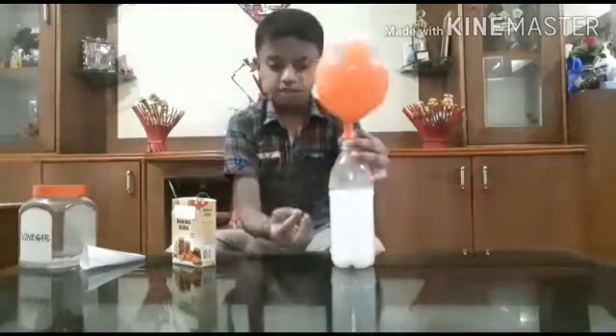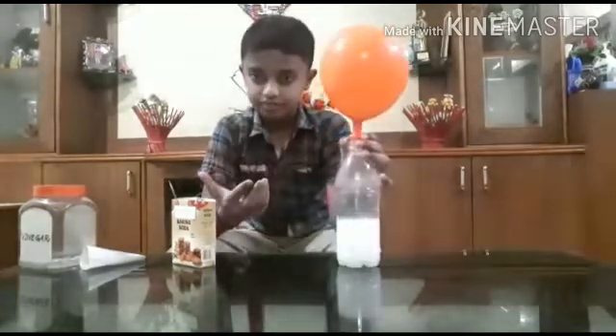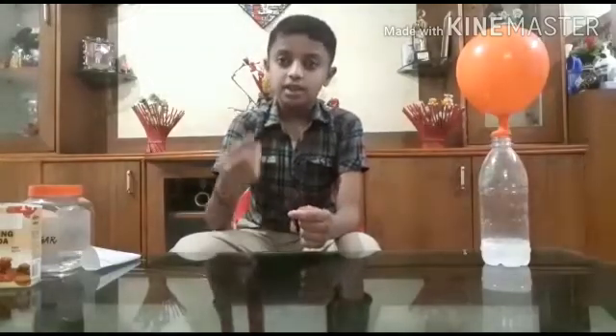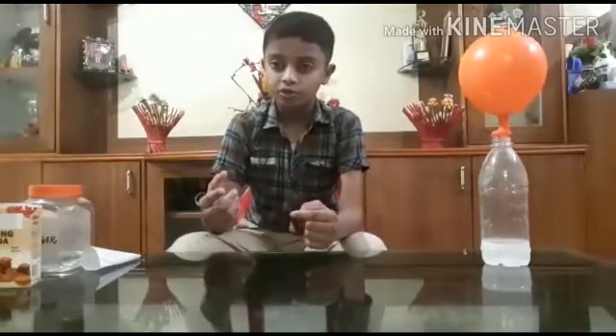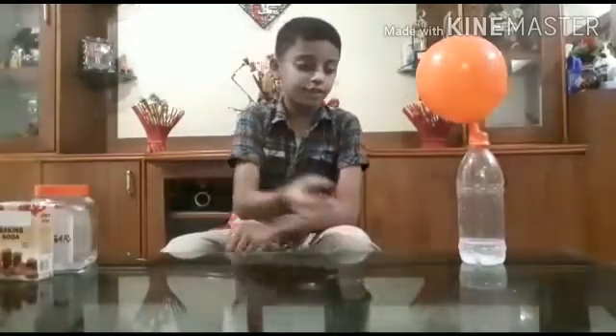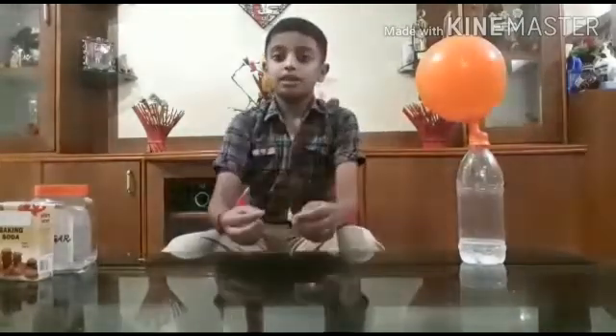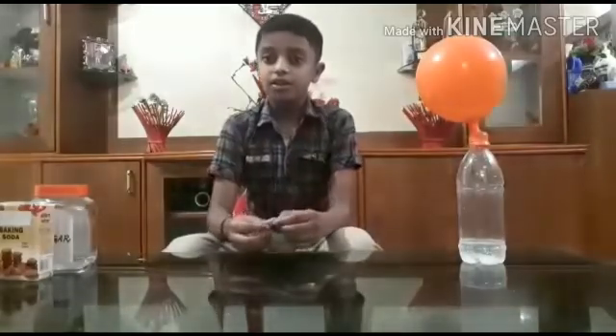Do you know why these bubbles are coming up and the balloon is enlarging? The reason is the baking soda and the vinegar involve an acid-base reaction to create carbon dioxide gas. The gases need a lot of room to cover the space. The carbon dioxide fills the bottle and then inflates the balloon. The carbon dioxide extinguishes the fire.